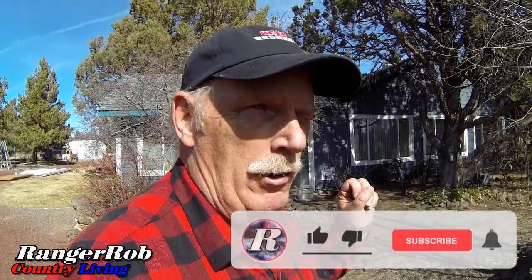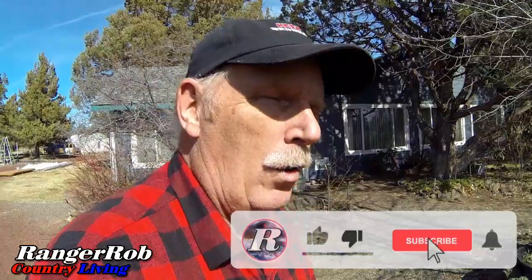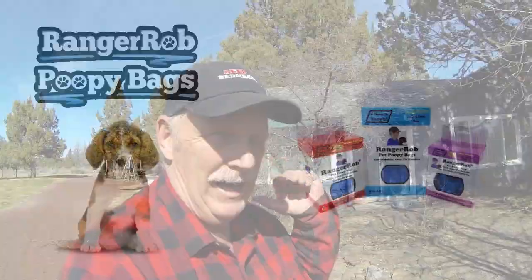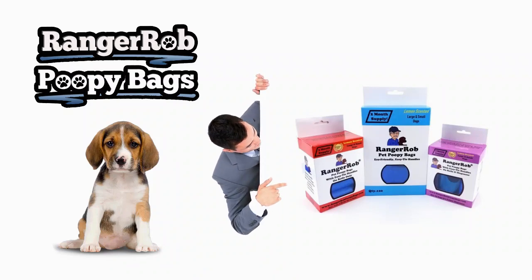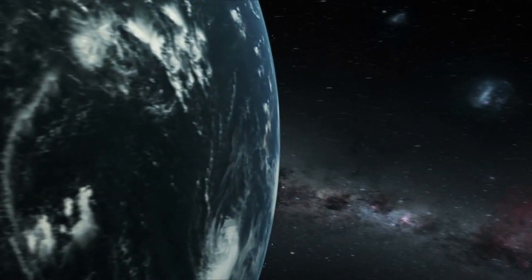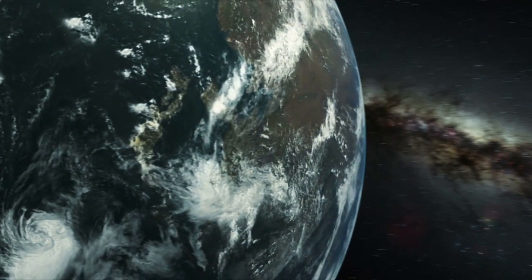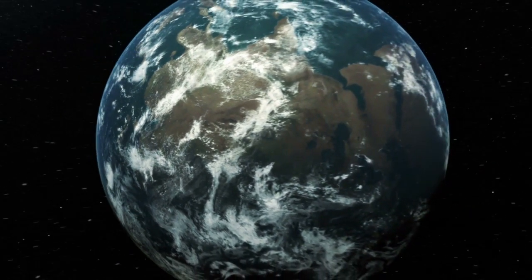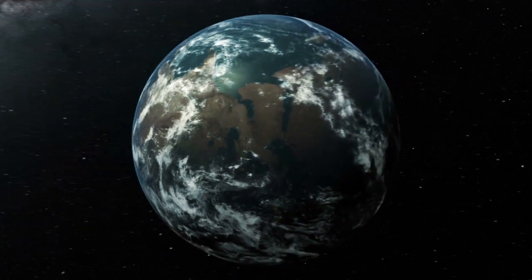We'll probably catch up with you guys tomorrow. Thank you for watching — please take the time to like, subscribe, and share our videos. Be safe until next time! Our videos are made possible by Ranger Rob Poopy Bags, available on Amazon. Thank you very much for watching.